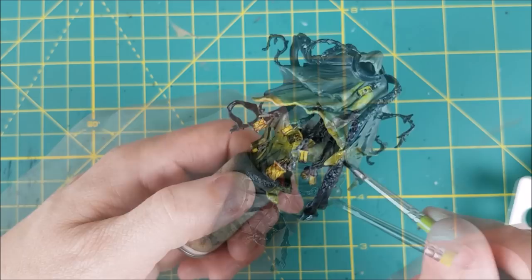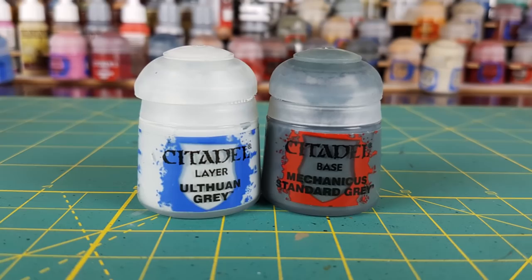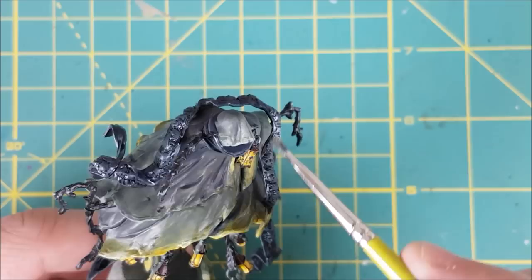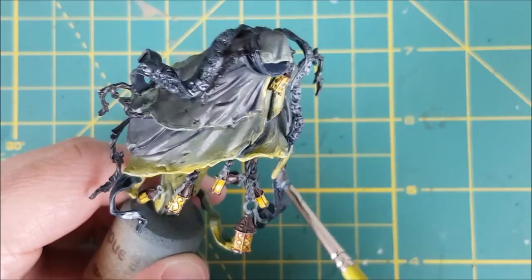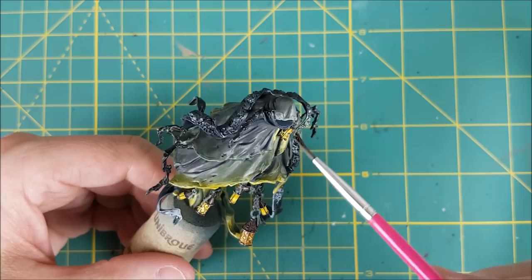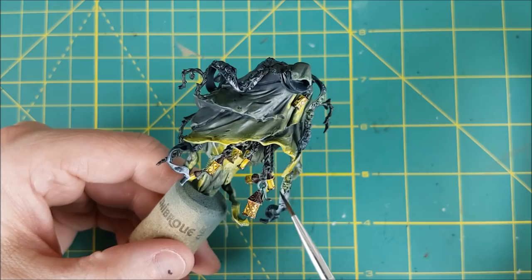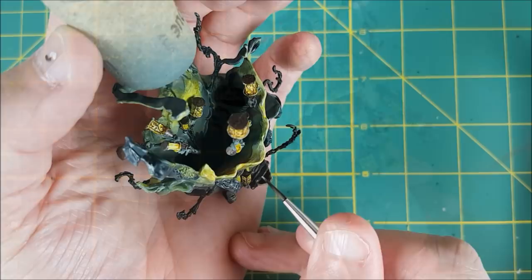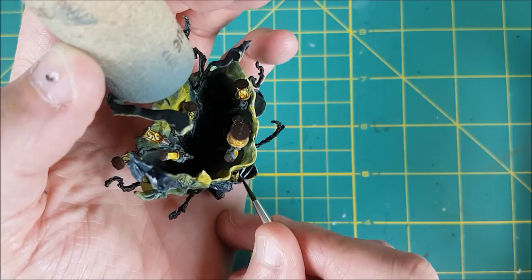Next I'm going to do the OSL on the scarf using these two grey colors. I'm first going to map out where I want the OSL with Mechanicus Standard Grey. After that I'm switching to Ulthuan Grey and I'm really going to be brightening up the parts of the scarf that look like they'd be getting lamplight. Then once again I'm coming in with Casandora Yellow mixed with medium and I'm washing this all over the lit up areas. The part of the scarf circling the neck can be done with dry brushing, but I'm going to be painting these colors on — first Mechanicus and then Ulthuan Grey and then once again with the yellow.